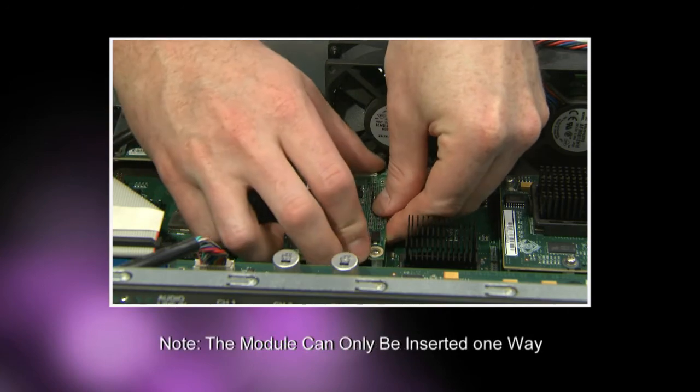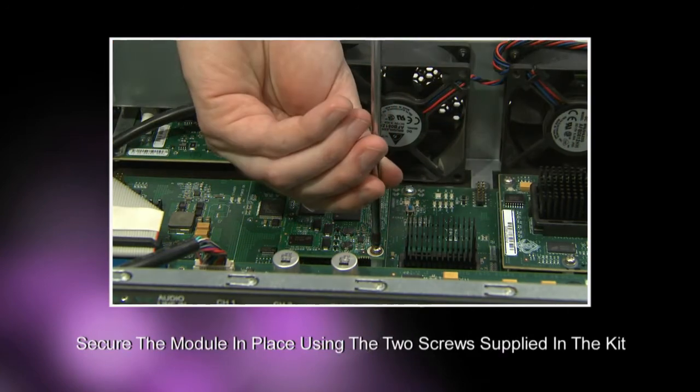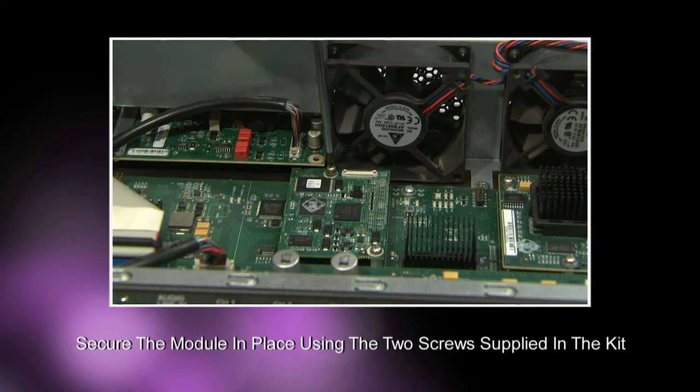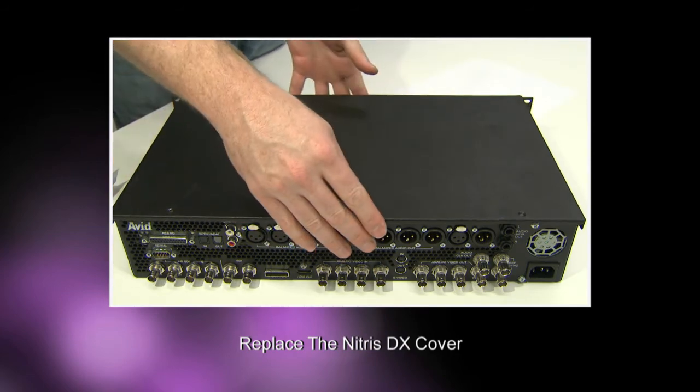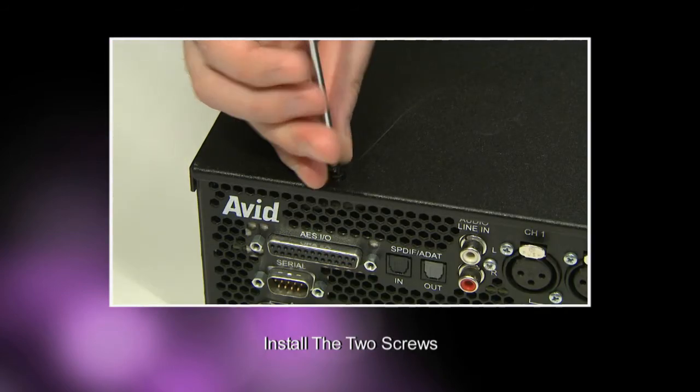The module can only be inserted one way. Using the two screws from the kit, secure the module in place as shown. Next, replace the Nitrous DX cover that you removed earlier and fasten the two screws.